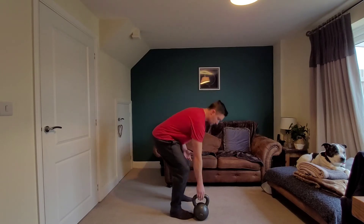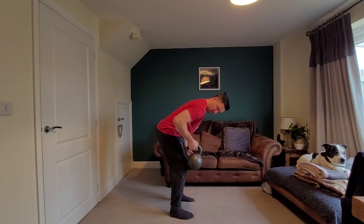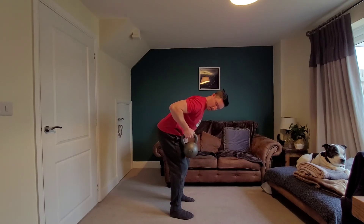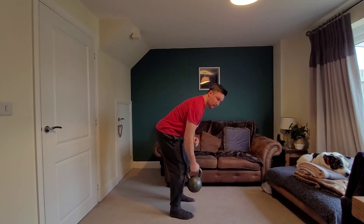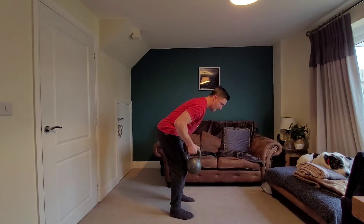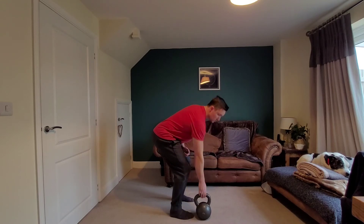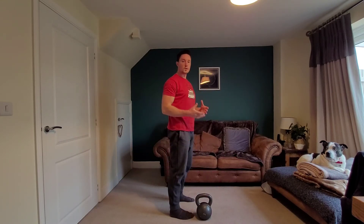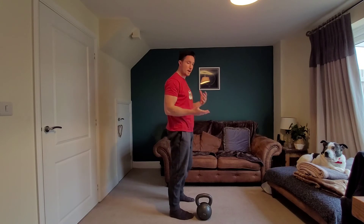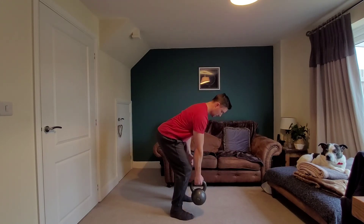What actually happens when you raise up and squeeze really slowly — as you might be able to see on the camera — my brachialis, my forearm, and my bicep are doing all the work, and there's very little lat activation at all. So the best way to get more lat activation for more muscle growth, especially because you're at home and can't lift as much weight, is actually to go fast up.